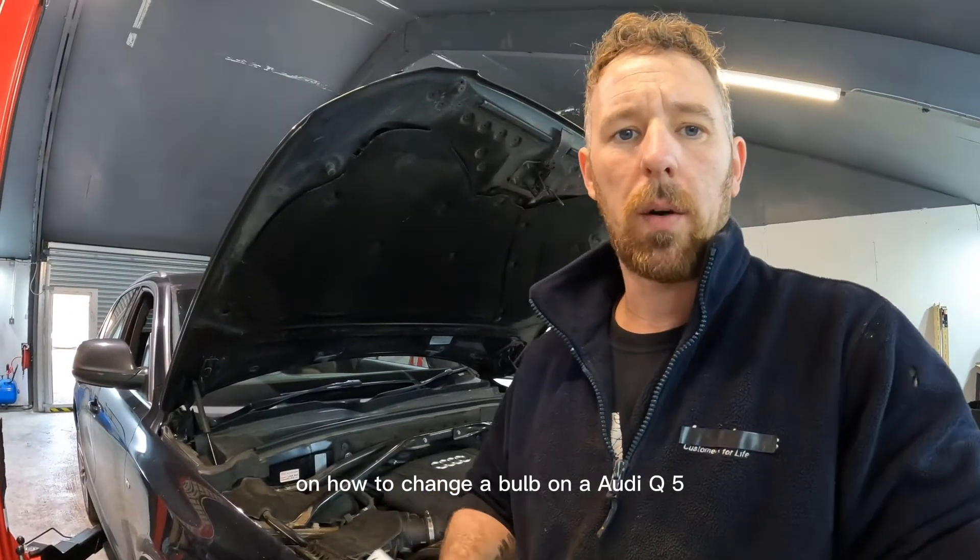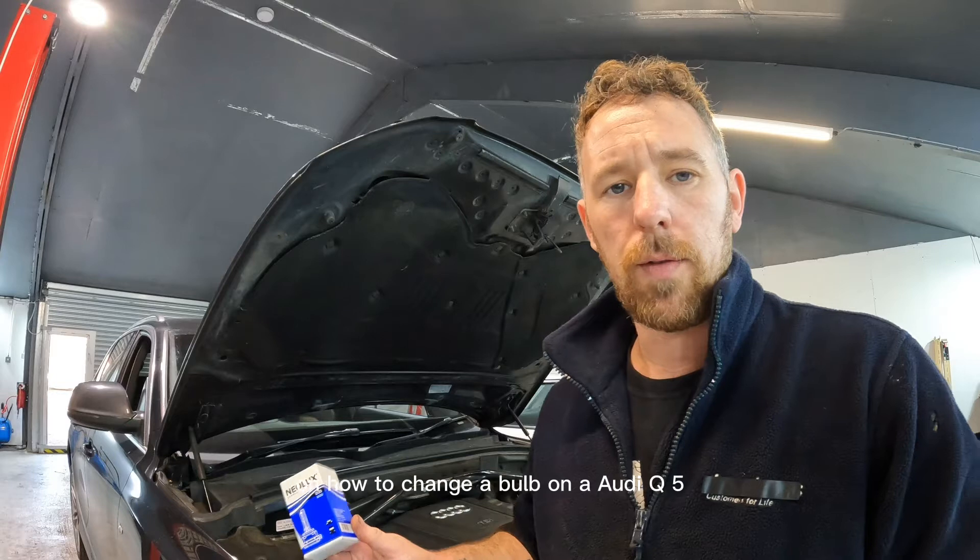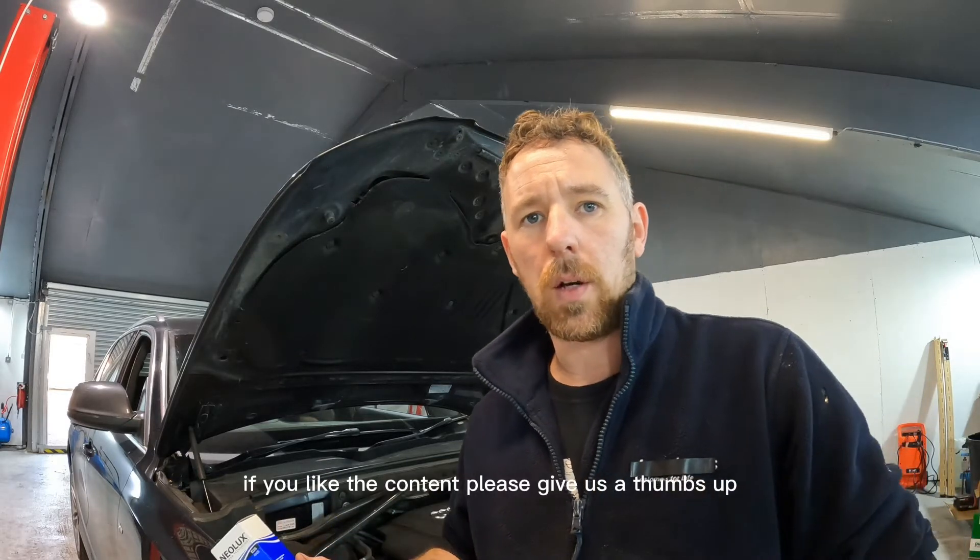That's just a quick video on how to change a bulb on an Audi Q5. If you like the content please give us a thumbs up. See you in the next one.